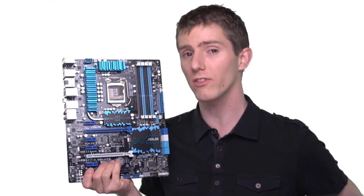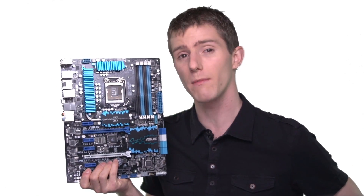Most high-performance memory comes with at least one XMP profile, sometimes two. And as long as your motherboard supports XMP, which most of the performance-grade Intel motherboards do, then it's as simple as dialing it in, and all those settings are done for you.